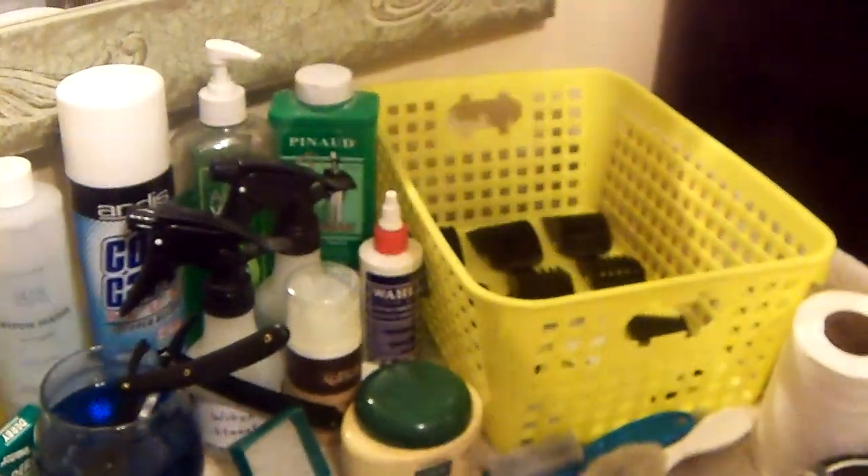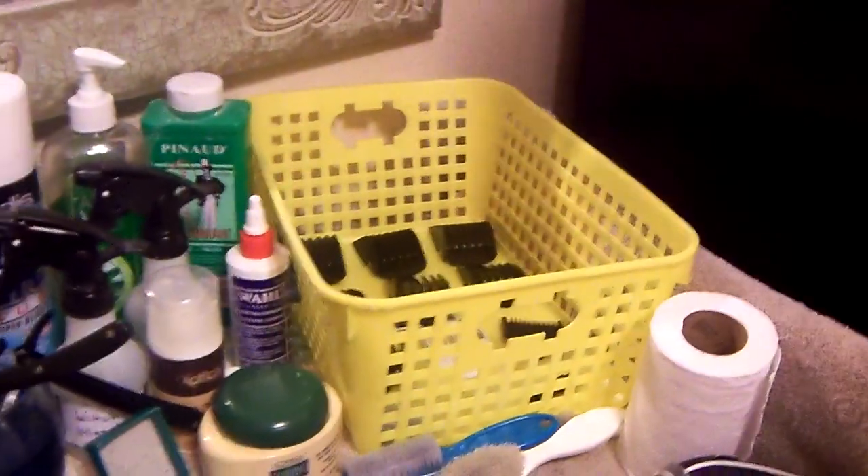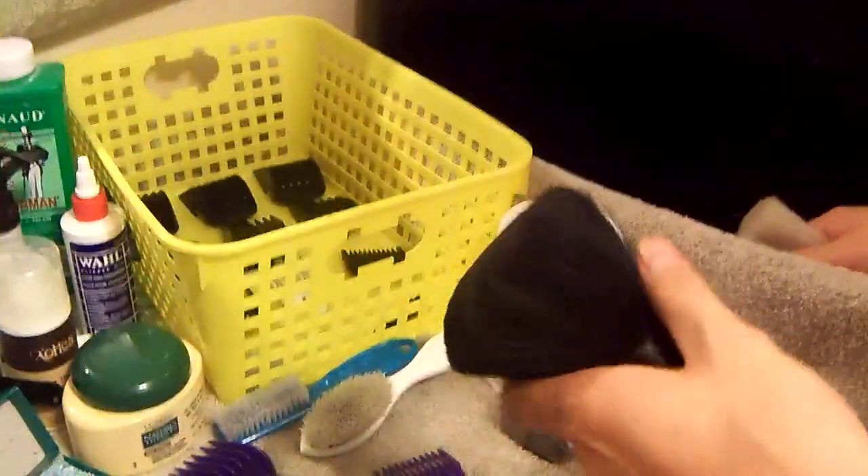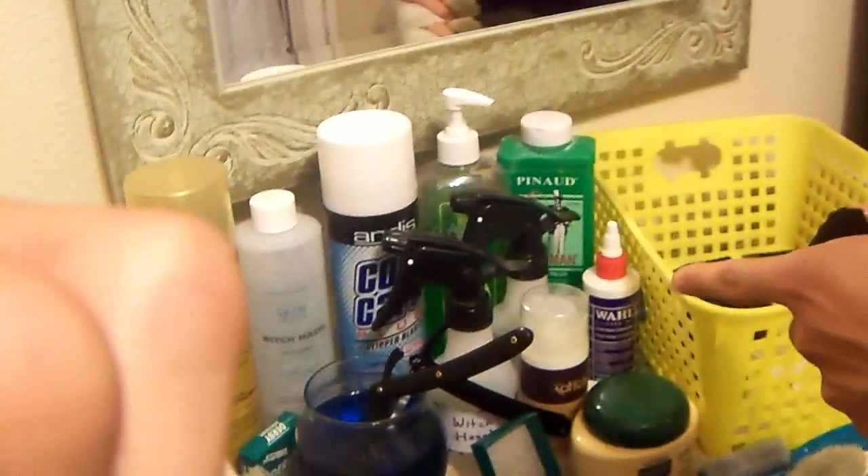I got my clubman talc baby powder. Usually what I'll do is apply it onto the neck brush and wipe down the customer after the cut. It smells really good so customers will like it, and it also helps calm the skin down after you apply the witch hazel, since that can sometimes burn.